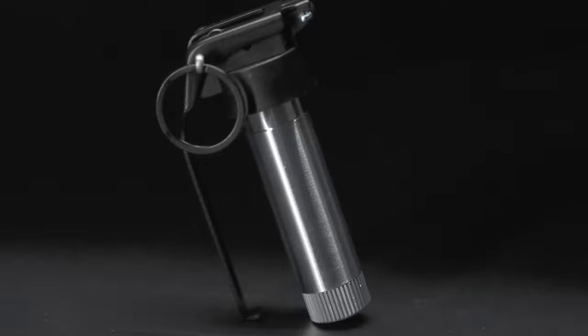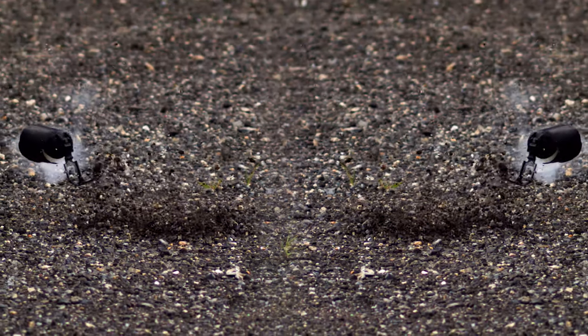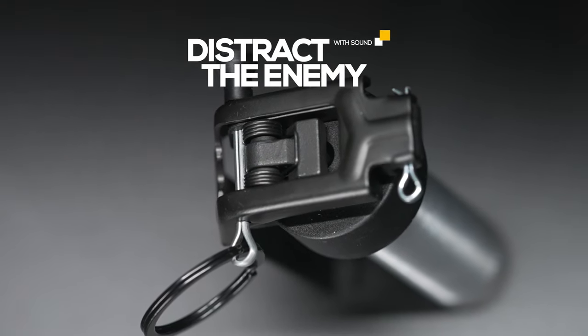Add a realistic sound distraction device to your airsoft, paintball, or tactical training loadout with the Valken Thunder V2 Core. The Valken Thunder V2 Core is a reusable CO2-powered sound distraction device core featuring a realistic cool pin and spoon.